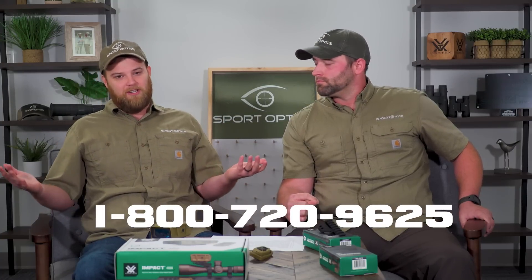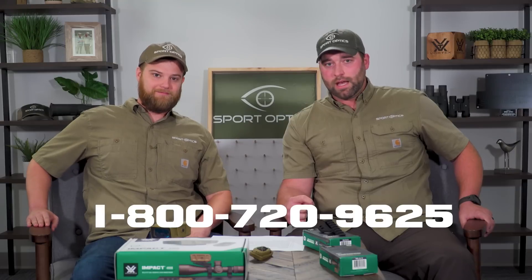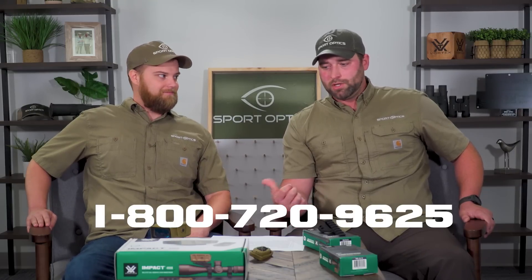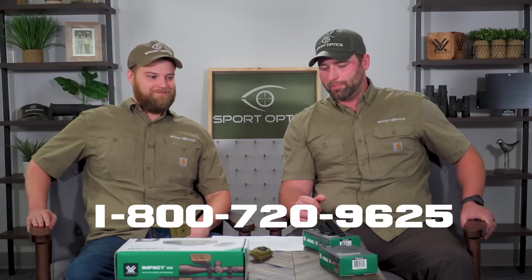Give us a call at Sport Optics — we're always happy to talk to you, shoot the bull, and give you great deals on everything we carry. We're most excited about this probably out of any product we can think of right now. Please do not hesitate to call, email, or DM us. Me and Sean will be happy to help you out to the best of our ability, not only with this but with any optic you may potentially need this to go on top of. Thanks for stopping by guys — we'll talk to you later. Thanks again, God bless.